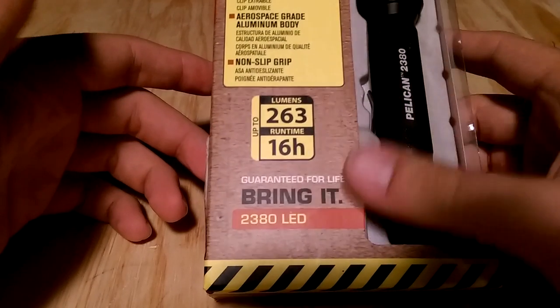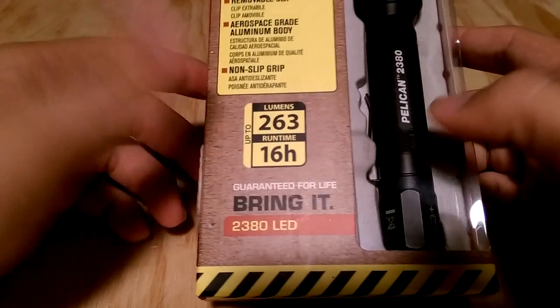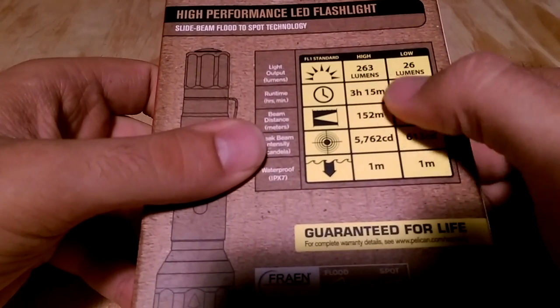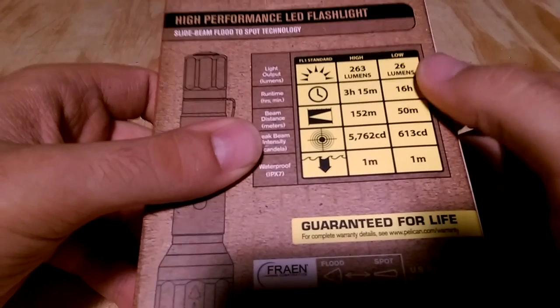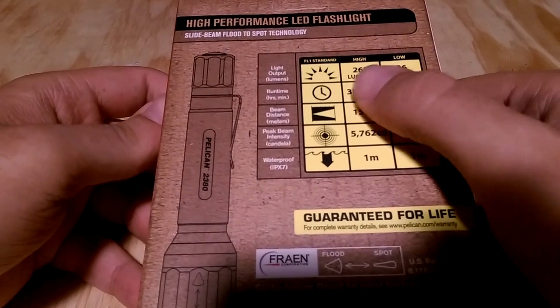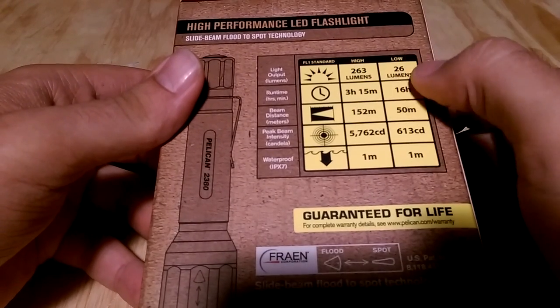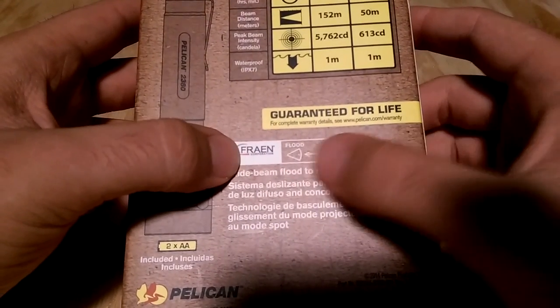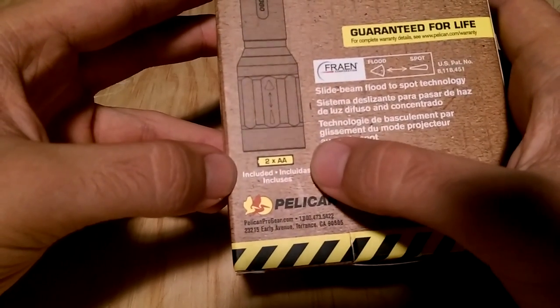Pelican makes great items — I have their cases and they're really solid, so their lights are no different. On the back of the box you get the lumen output: three hours on high and 16 hours on low. The 26 lumens on low might seem really low compared to the 260 on high, but it is very much still usable. It also mentions the flood-to-spot beam.